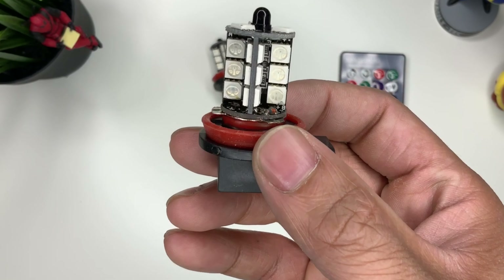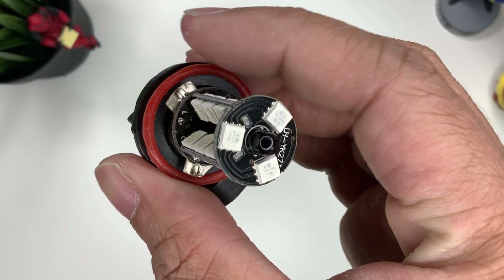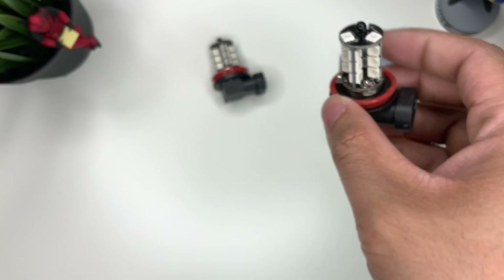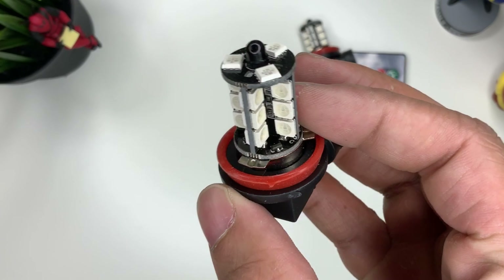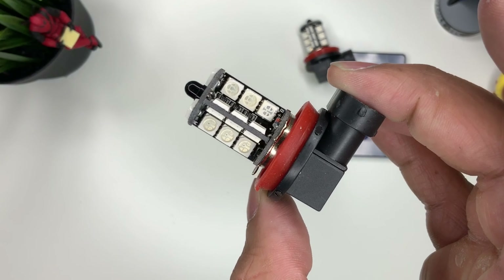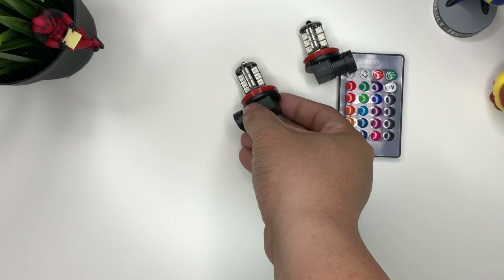It looks fairly cheap, but you can't judge a book by its cover — you have to test it out first and see how bright it is. Not too bad looking at all. Let's go ahead and install it.